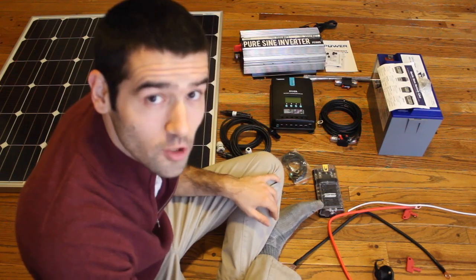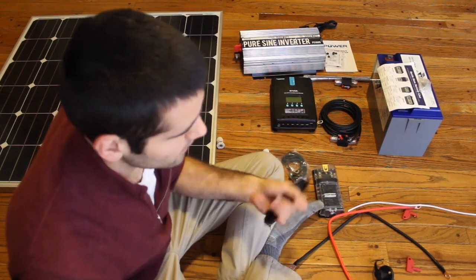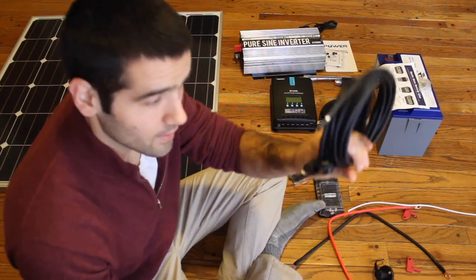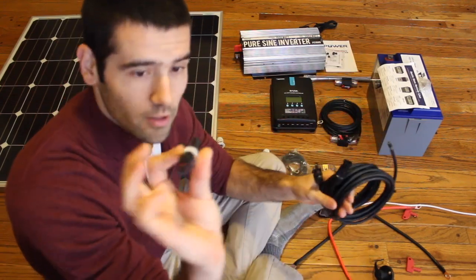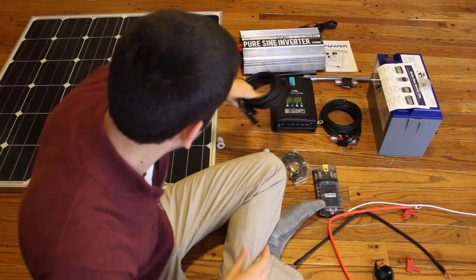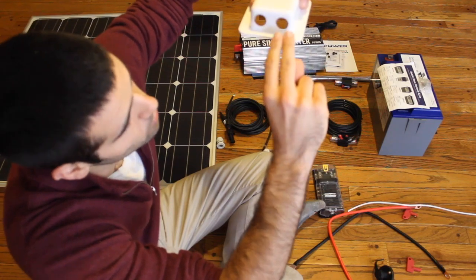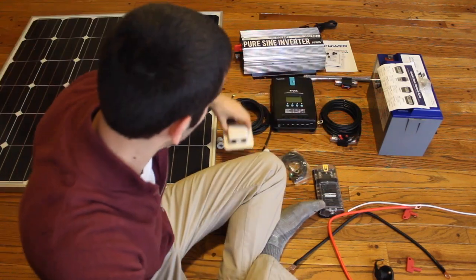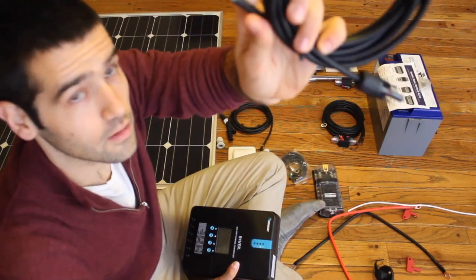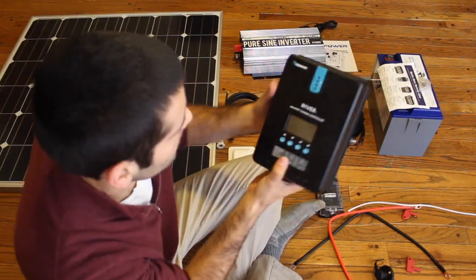First I have a 150 watt solar panel from the Renogy company. The solar panel has these MC4 connectors on the other side and they're going to connect to these cables. The positive one will have this 30 amp solar fuse connected in between the output and the input on this cable. These cables will run directly through this box adhered to the roof of the van going into the body through the roof. The ends of these cables will go into my solar charge controller inputs, positive and negative.